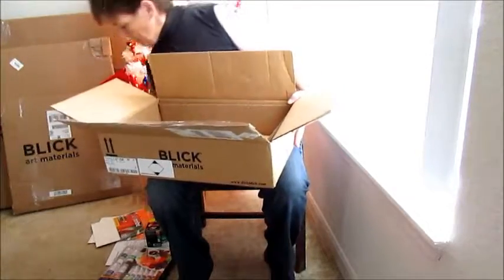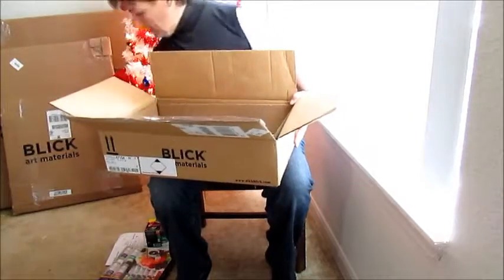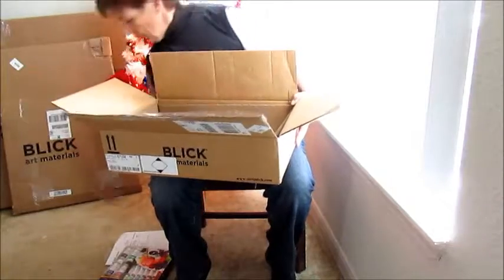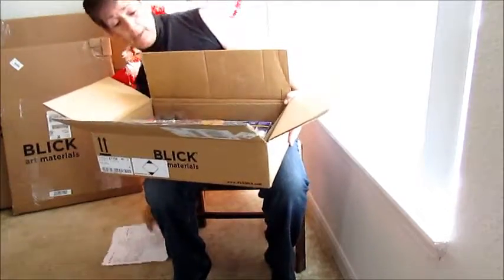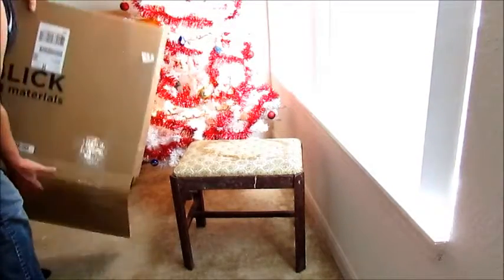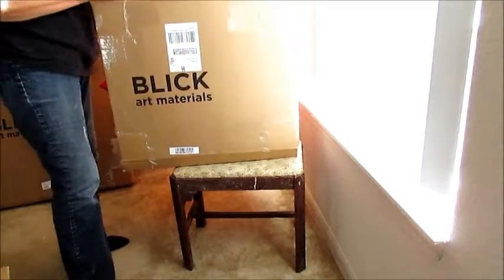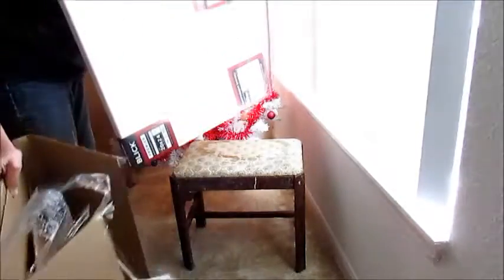The thing with Dick Blick — they're very good at packaging to make sure it reaches its destination safely and securely. So I'll put these back in the box and then we'll go to the bigger boxes. We'll take the small box first, and we have canvas surfaces.